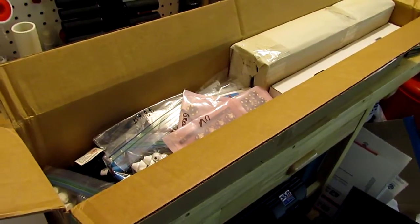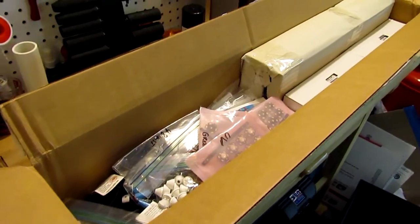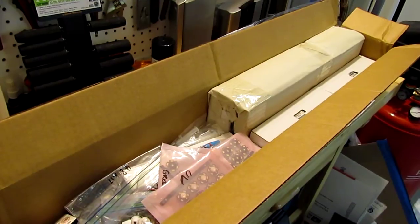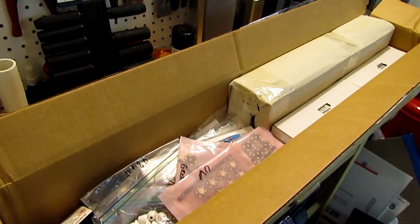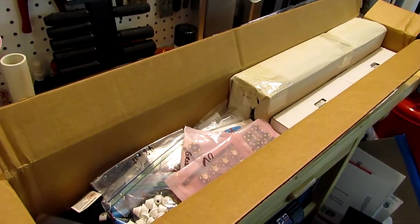I'm gonna do an unboxing right now and show you what I've got, and hopefully sometime in the near future I'm gonna be showing you a full detail on how I'm gonna go about doing this whole DIY package and installing it on my main tank.